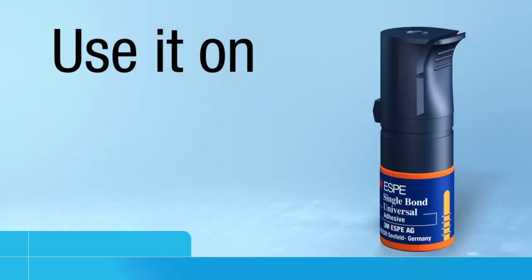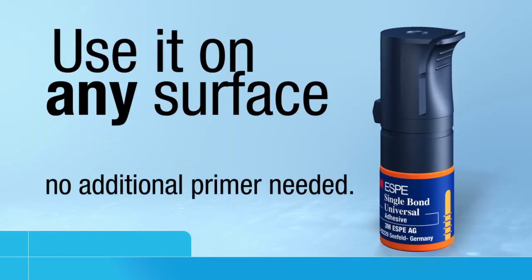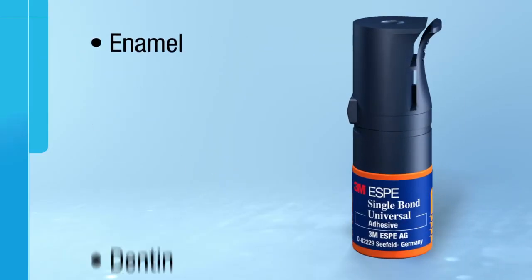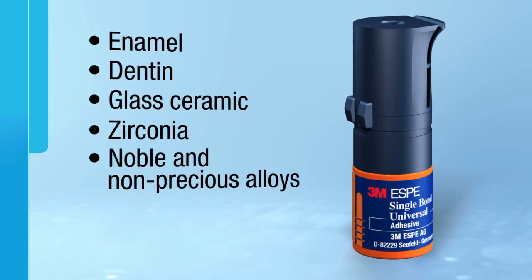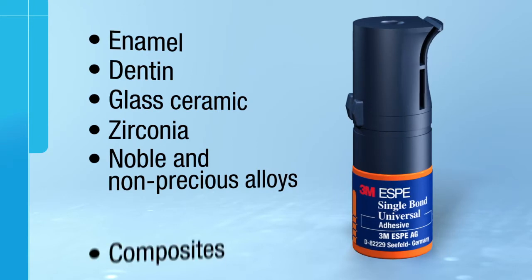Plus, you can use it on any surface — no additional primer needed. Enamel, dentin, glass ceramic, zirconia, noble and non-precious alloys, and composites.